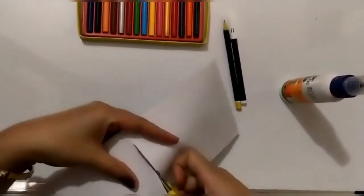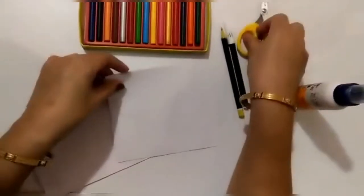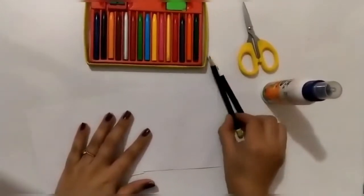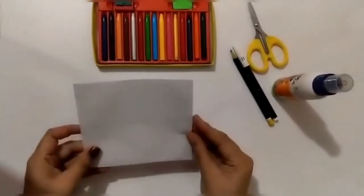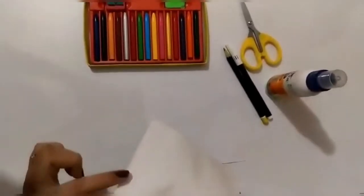You can play with the puppets and it's a very interesting activity. For that you need a scissor, a black sketch pen, pencil, colors, and an envelope.